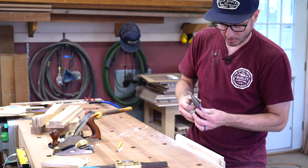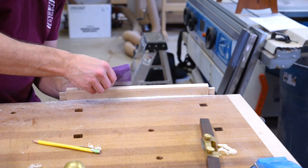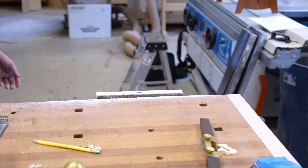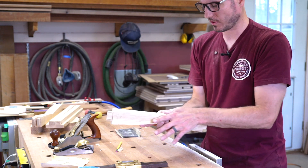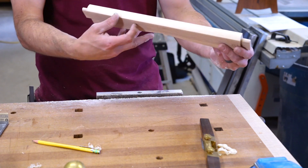I'm just going to lightly ease that edge. That's it — just a nice little touch. I think it kind of pays off. It just shows that you care.